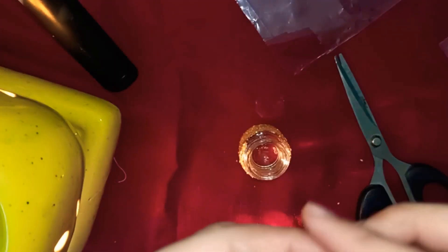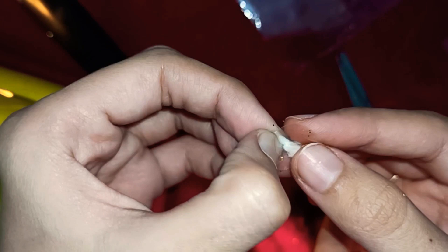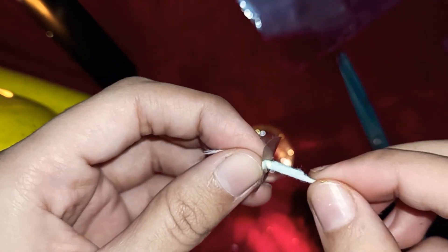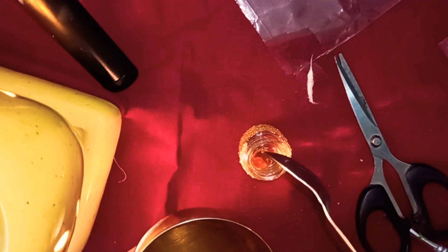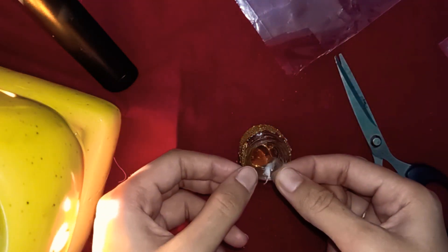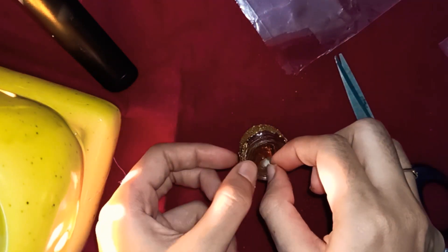Now take a cotton and roll it like this. Put it inside the plastic. Now I will add a layer of oil in it. Put this plastic on the top like this.